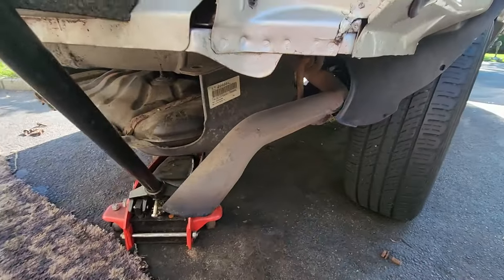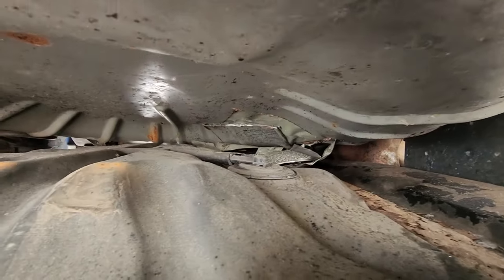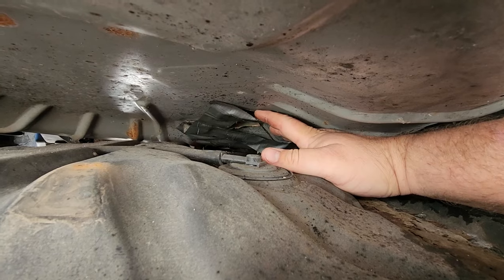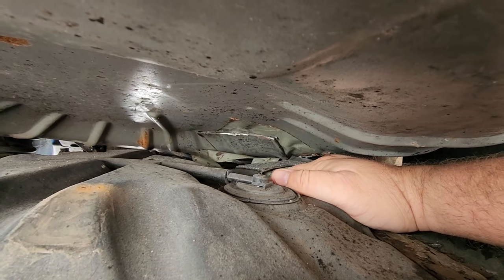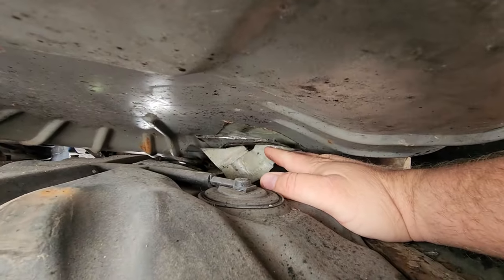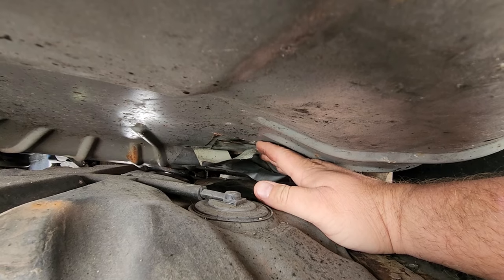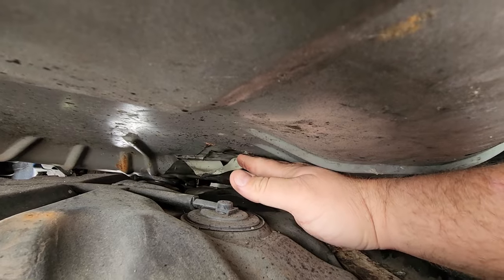Just when you think you get everything squared away with this WJ, you go and get gas and watch it pour out all over the gas station. Take down the gas tank and look at this — looks like the previous owner hacked up the spare tire to get to the fuel pump. Hacking this metal above the fuel pump, especially when it's leaking, is a good way to blow yourself up. Drop your tank like you're supposed to. Don't take shortcuts cutting up your Jeep.